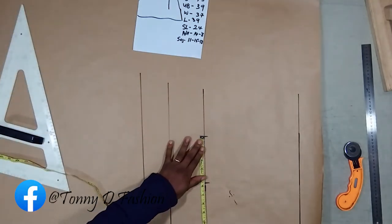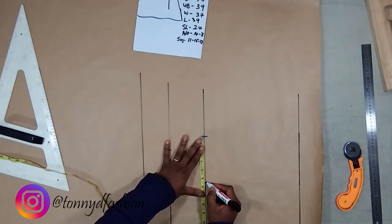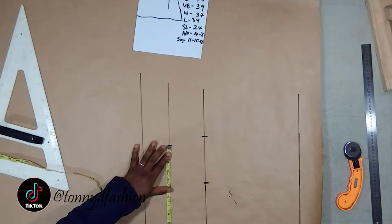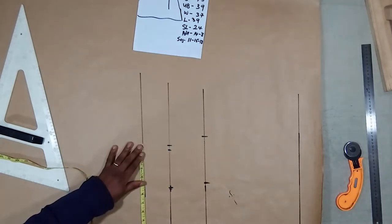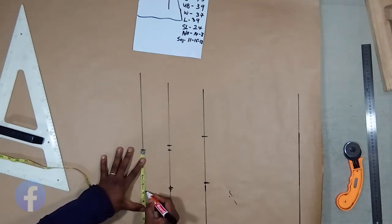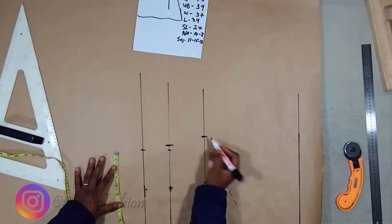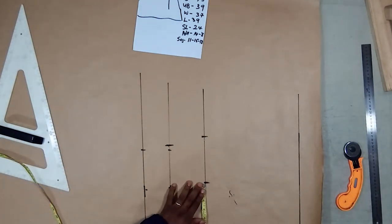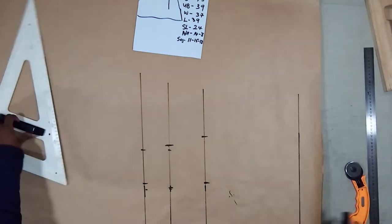Our bust is 43, which is 10 and three quarters, so this is our point. Our underboard is 39, which is 9 and three quarters, which is this point. Our waist is 37, which is 9 and one quarter, so we divide it by two as well. Then we draw a straight line from here up to here, drawing our line.